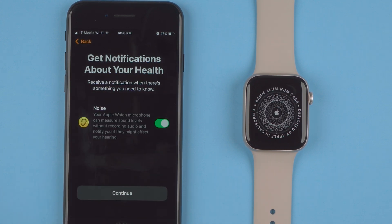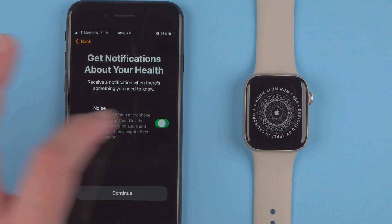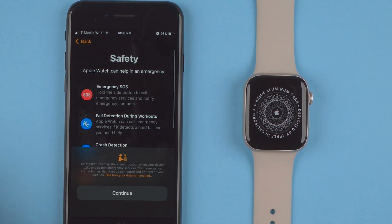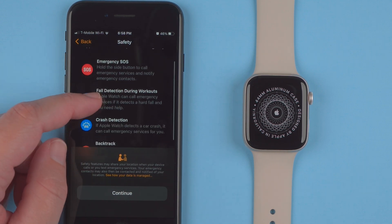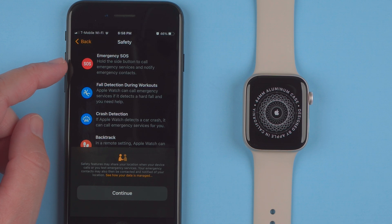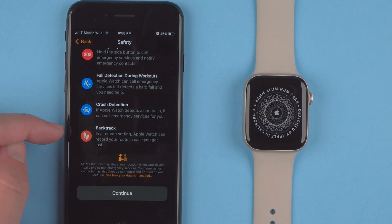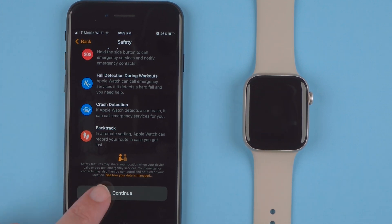Here it says 'Get Notifications About Your Health.' The Noise notification uses the Apple Watch microphone to measure sound levels without recording audio and notifies you if they might affect your hearing. You can toggle that off if you prefer. Under Safety, there's Emergency SOS, Fall Detection during workouts, and new this year — Crash Detection, which can call emergency services if it detects a car crash — and Backtrack, which records your route in a remote setting in case you get lost. I'll tap Continue.